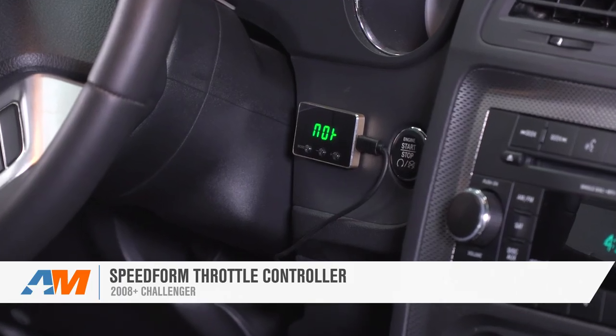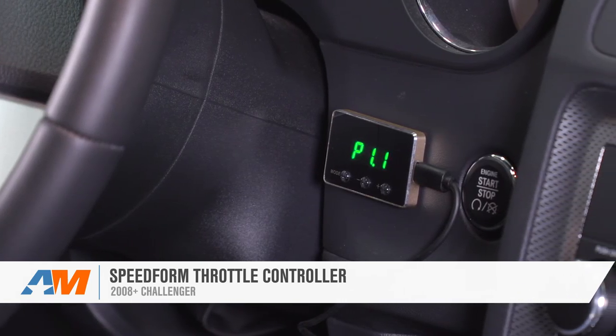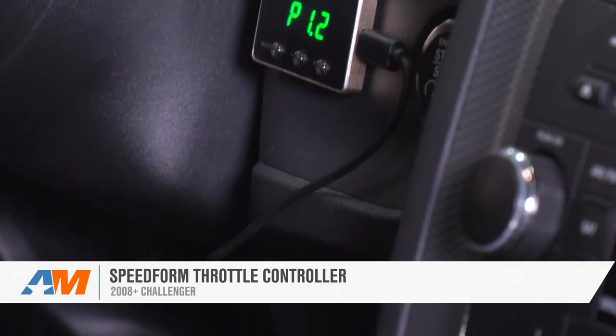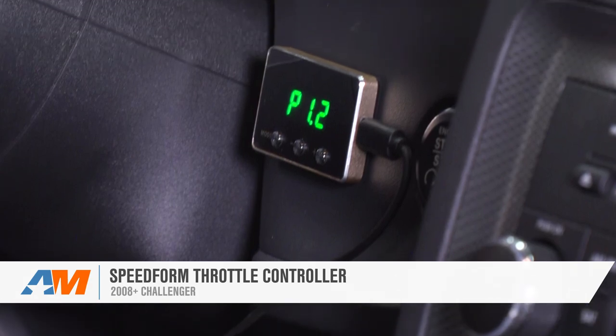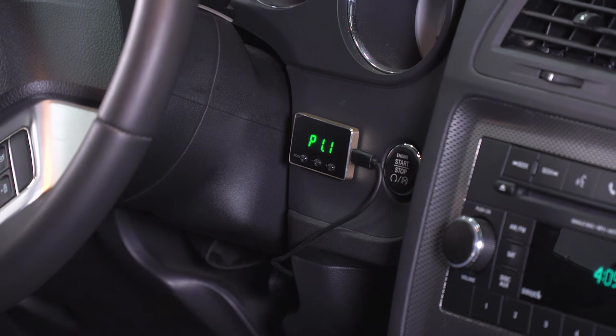That's gonna wrap up my review and install for the SpeedForm throttle controller available for the 2008 and newer Challenger. If you're looking for a device that's super easy to use, reduces throttle delay, and completely eliminates your drive-by-wire delay, this is a great way to go. Get yours right here at americanmuscle.com.